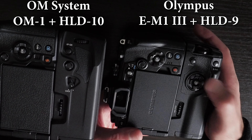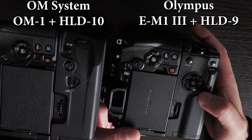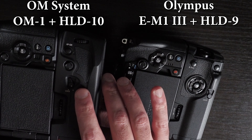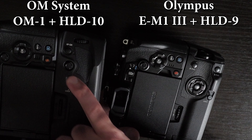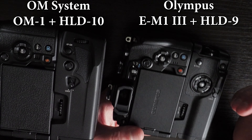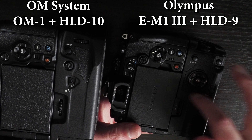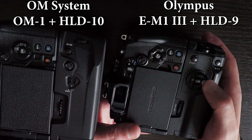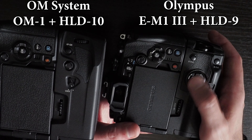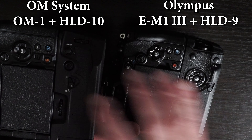The HLD-9 has arrow buttons and an OK button for navigating the menu, whereas the HLD-10 doesn't have those but instead has a joystick. In my opinion, the joystick is better than the arrow pads because in portrait mode you can't really navigate the menu anyway. The joystick is more useful for moving autofocus points, unless you prefer using arrow pads for that.